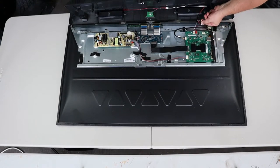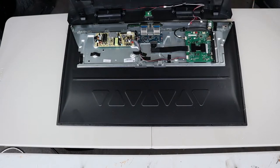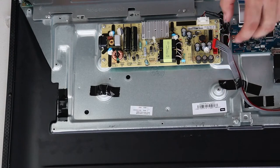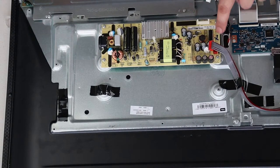Disconnect the infrared cable and then disconnect both of the speaker cables. Disconnect the power supply cable. Disconnect the LED cable. Unscrew the following four screws.